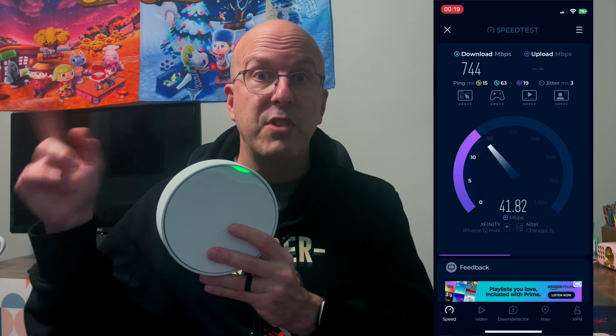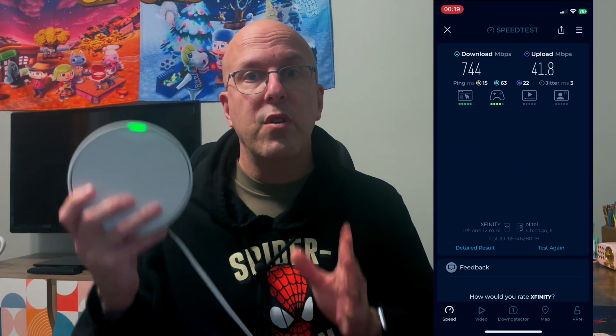The next thing to know about these: they are Wi-Fi 6, not Wi-Fi 7. I know everybody's going to say you need Wi-Fi 7, but I pay for 800 megabit service, and these things consistently give me about 600 to 650 megabits per second throughout my home. In fact, look right over here at the speed test I ran at my home recently — I was standing about 15 feet away from one of the mesh points, and it works perfectly.